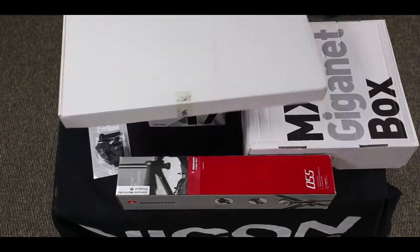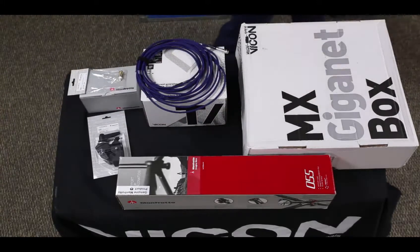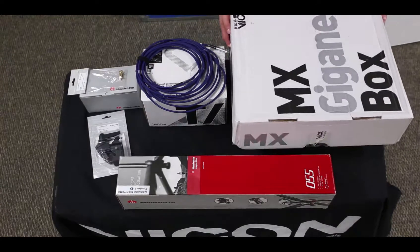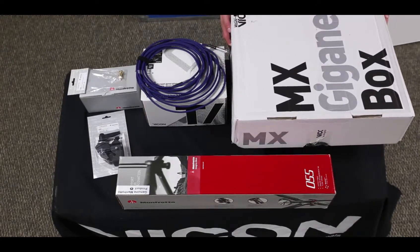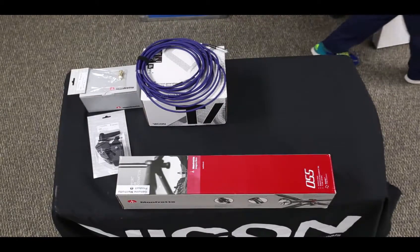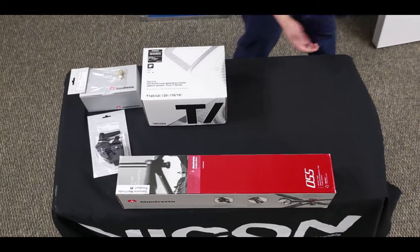The first thing you might find in one of your boxes is going to be your wand. Next, you're going to have your GigaNet box, and we'll talk about how we're actually going to connect the cameras to this box and how this will connect to your computer later. You also have your T-Series cable for connecting the camera, and we'll talk about this in a bit.